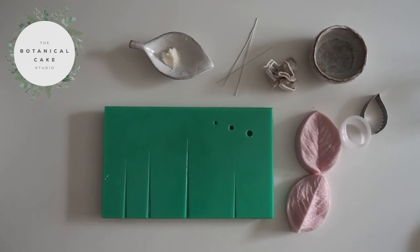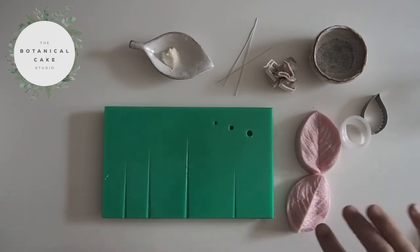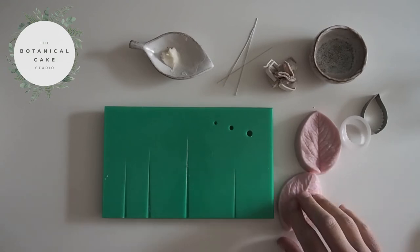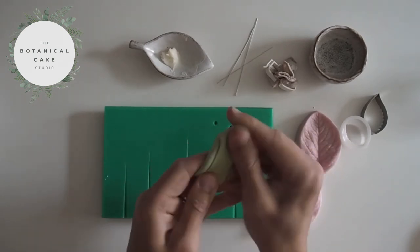Now I'm going to make a few leaves to go with my blackberry sprig. You can get botanically correct leaves and veiners for blackberries, but I find you get quite a realistic effect with just the rose leaf cutter and veiner. Rather than having every cutter and veiner under the sun, it's quite nice to just use ones that you have. So this is what I'm going to be working with, and I've got some green paste here which I've just been kneading.